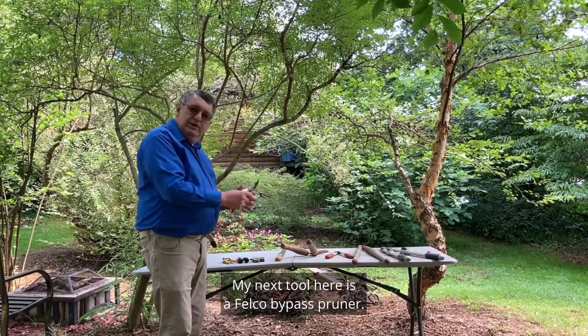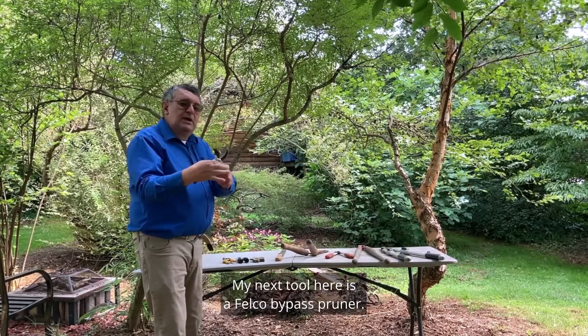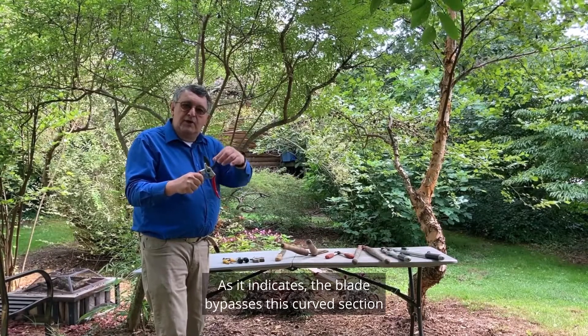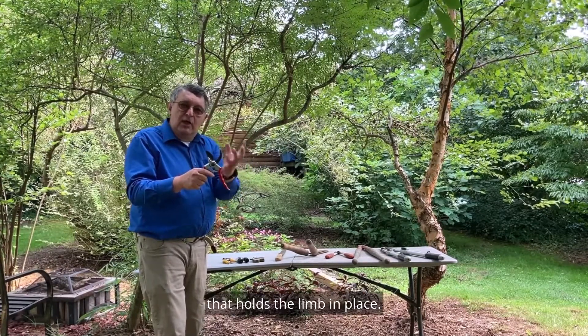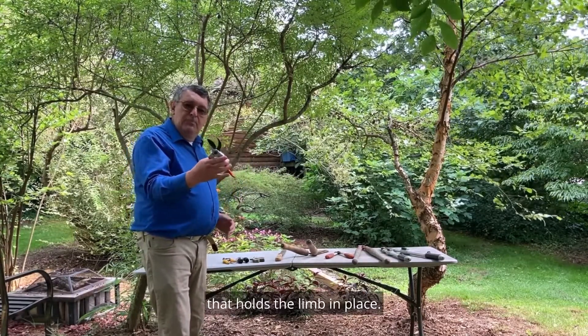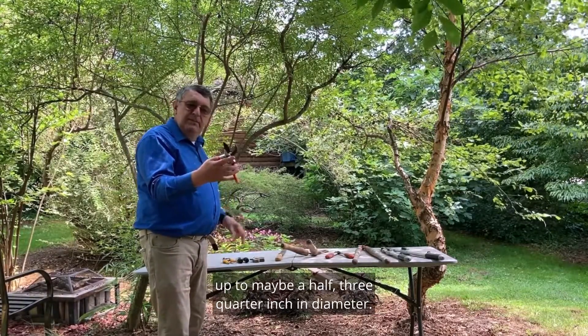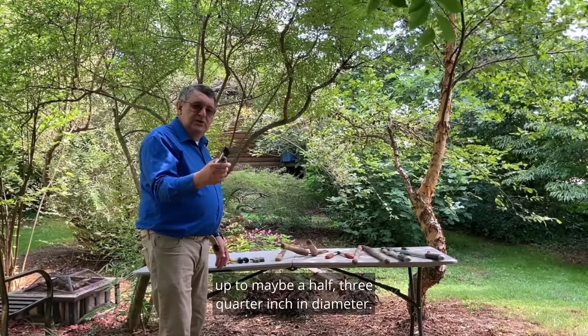My next tool here is a Felco bypass pruner. The blade bypasses this curved section that holds the limb in place. This tool will be used to cut woody material up to maybe a half or three-quarter inch in diameter.